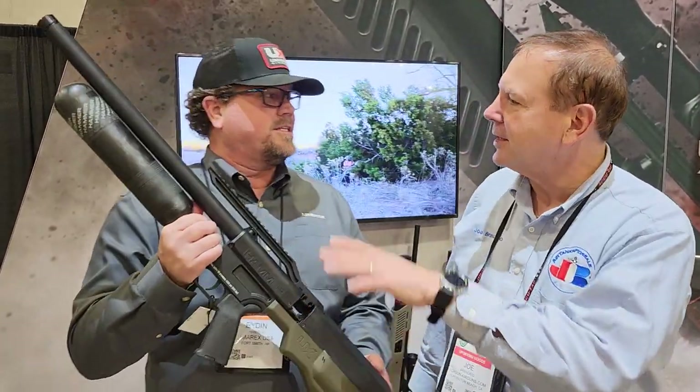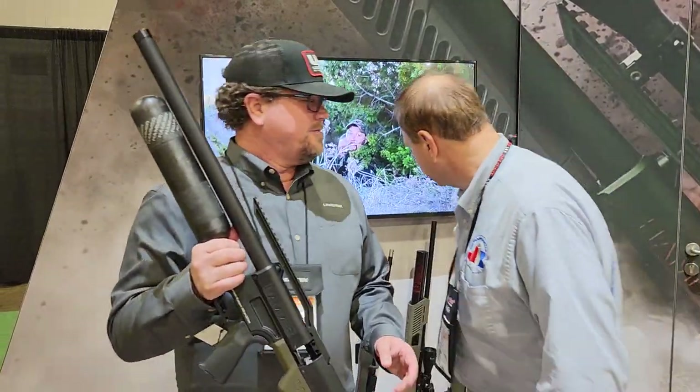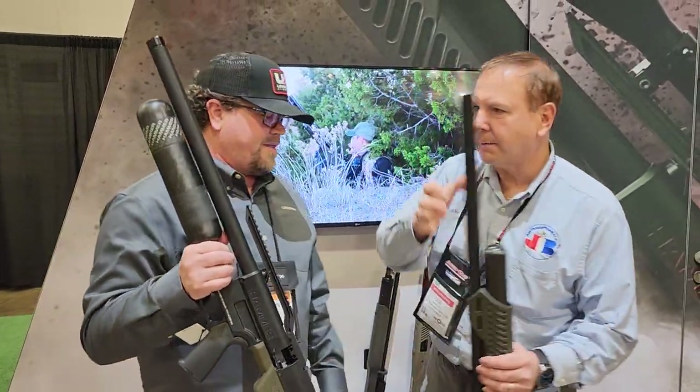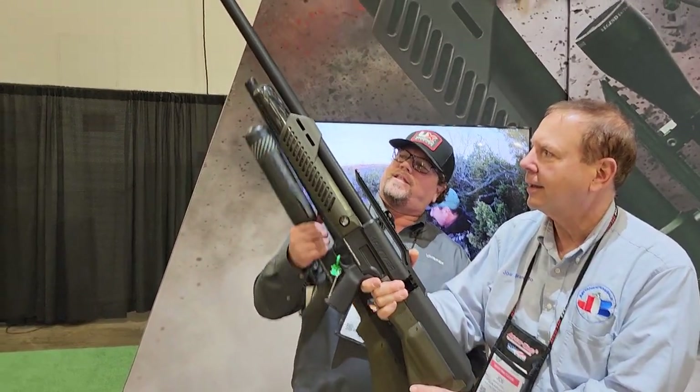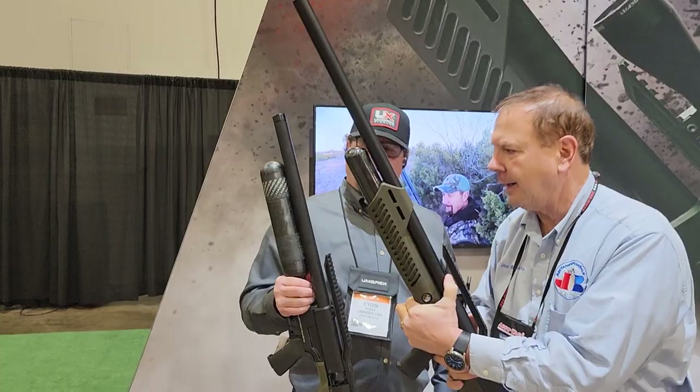So what is this? It's the Hammer Carbine. Just to do a little comparison — this is the old Hammer, and this is the new Hammer here, so you can see kind of the difference. We knocked about nine inches off the top of it.